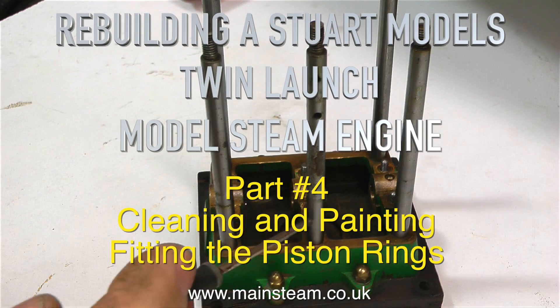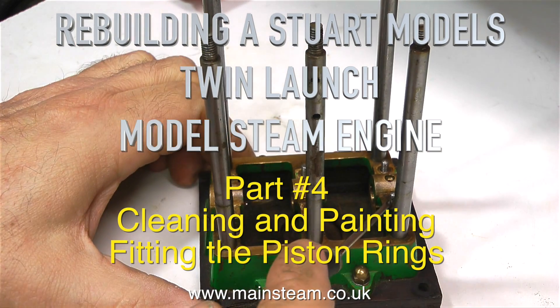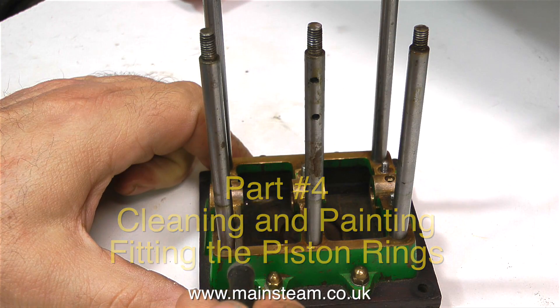Welcome to Rebuilding a Stuart Model's Twin Launch Steam Engine. This is part 4: cleaning and painting, and fitting the piston rings.